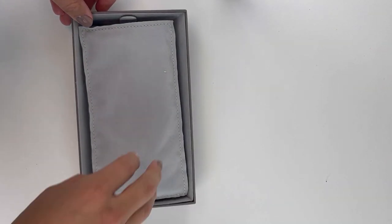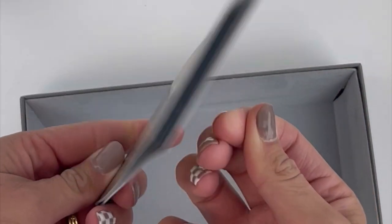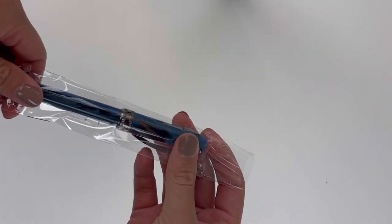This is the Visconti packaging. It has that white exterior slide-off cardboard, and then it has the Visconti branded box with your Visconti brand information underneath the false bottom. I do love that it comes with a little pen pillow.